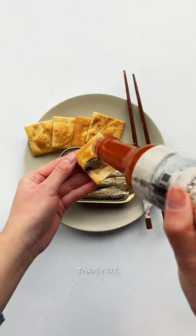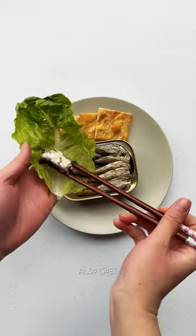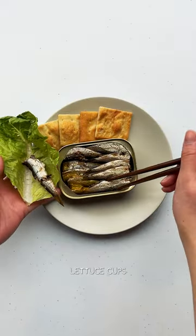So I start with tasting the sardine plain on a cracker, but more often than not I like to add something spicy or acidic to pair with the fish. I'm using some vinegar-based hot sauce here. Tin seafood also goes great on a salad or in little lettuce cups if you're not into crackers.